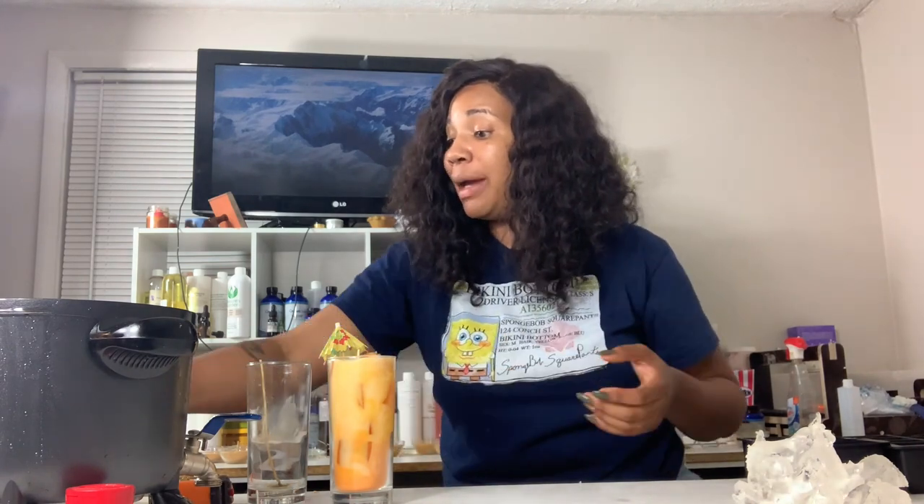Also, before we go any further — we will be doing mini Cinnabon candles tonight, and big boy Cinnabon candles as well. You do not want to miss that, so hit the subscribe button because that is going down tonight.